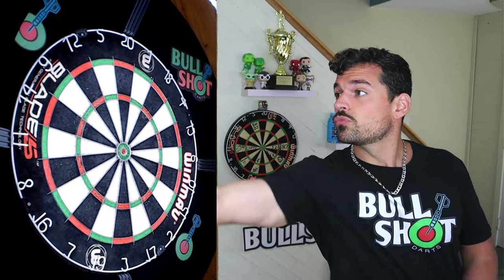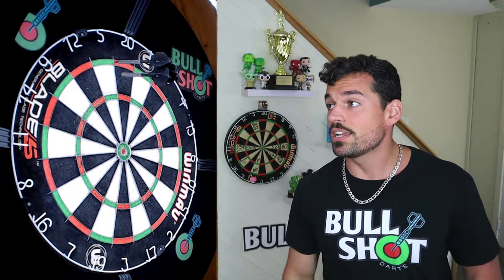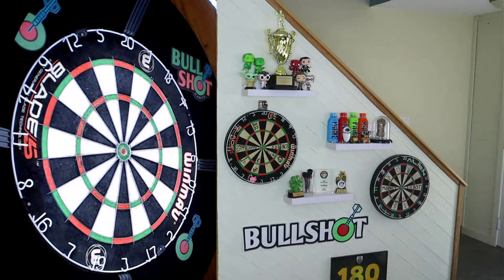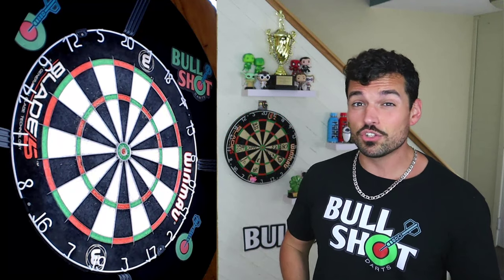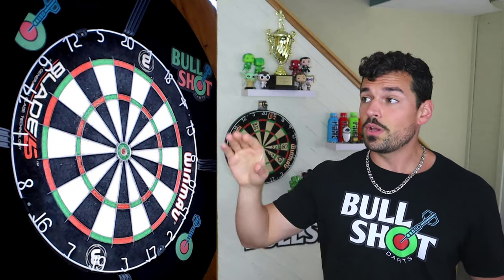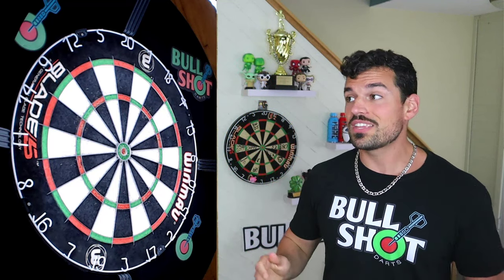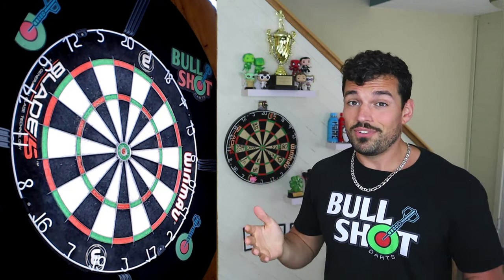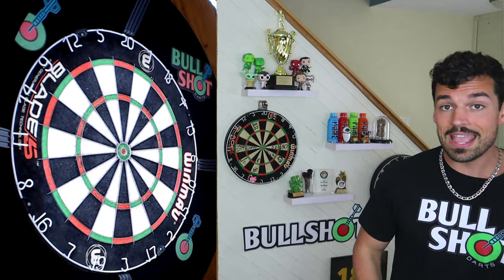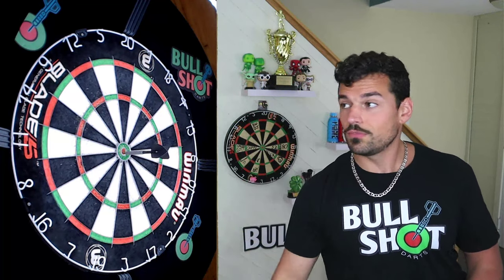So you're going to go ahead and throw — hey, look at that, got it. Two single 20s, the grip felt good, and I'm hitting what I'm aiming at. Whereas if I was aiming at the triple, maybe I don't get any or maybe only one. Start with something you're confident with — single numbers first. Then I always recommend aiming at the bullseye, because the bullseye and the 25 ring are bigger than the triples, and everyone feels good when they hit bullseyes. That's really going to boost your confidence.